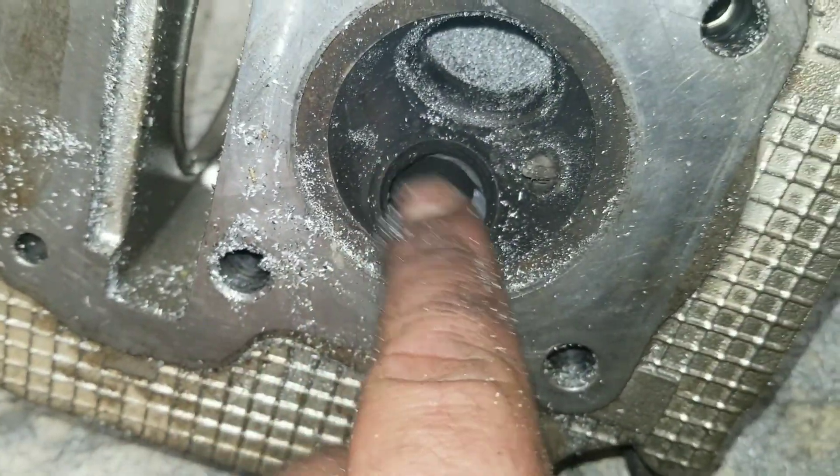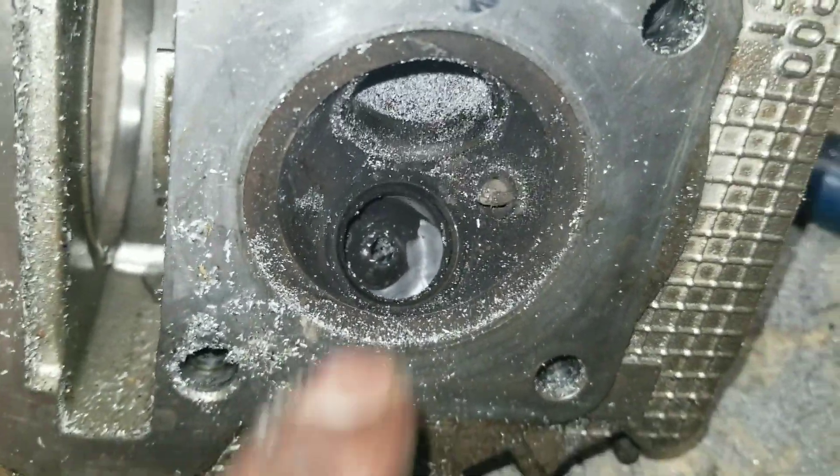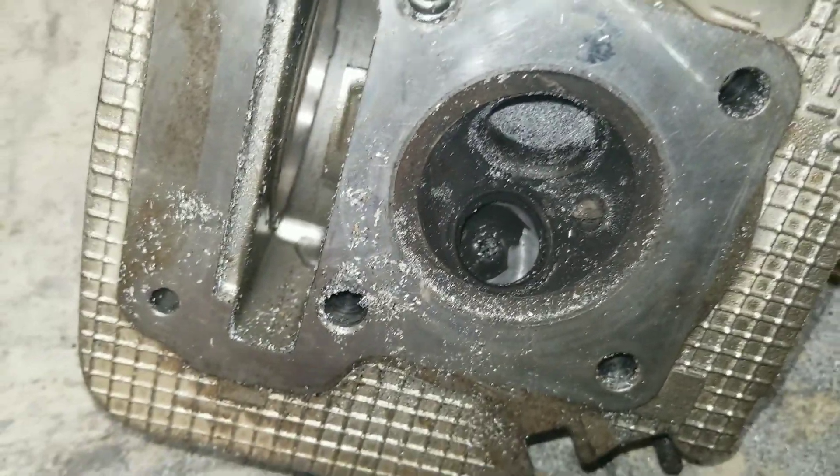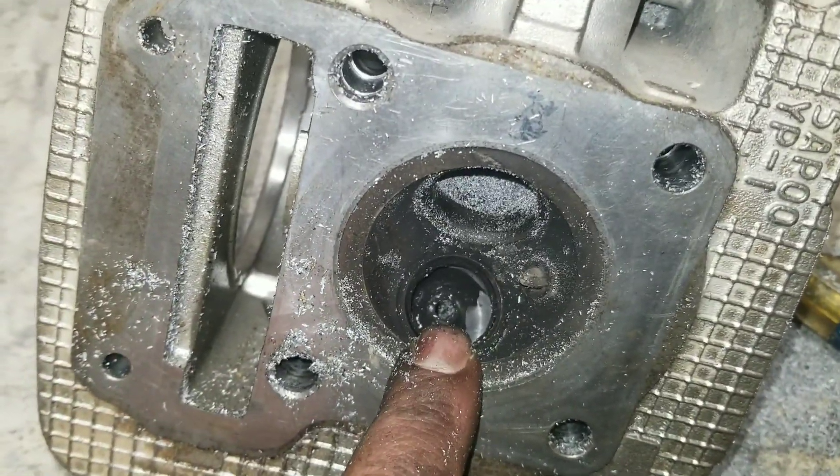I'm thinking I'm going to reseat these valves — I haven't hit the seats yet, but apparently it's not a bad idea to do it with all the carbon on them. So stay tuned and watch out for the new videos.